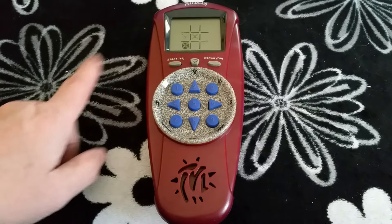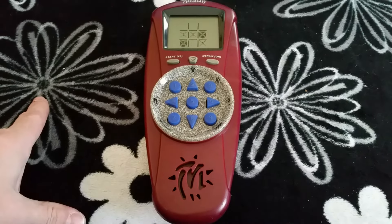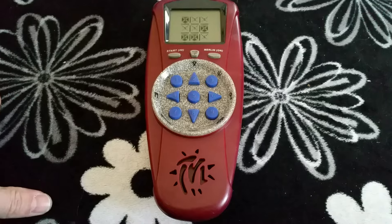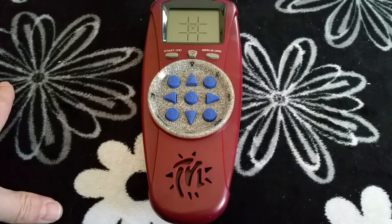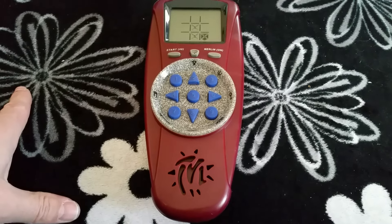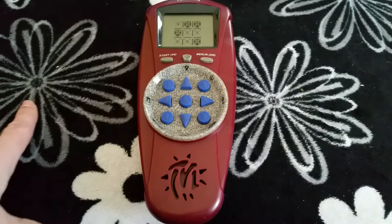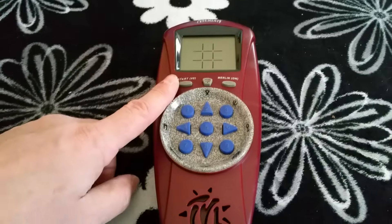I'm gonna try and block him here. He's gonna try and block me here. And nobody wins. I'll start in the middle. It's very rare that any of us wins this game unless I get careless. 'Try again apprentice. Your move.' And that's tic-tac-toe, which is one of like nine games on this thing.